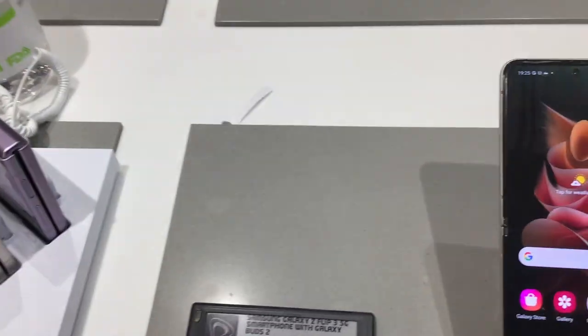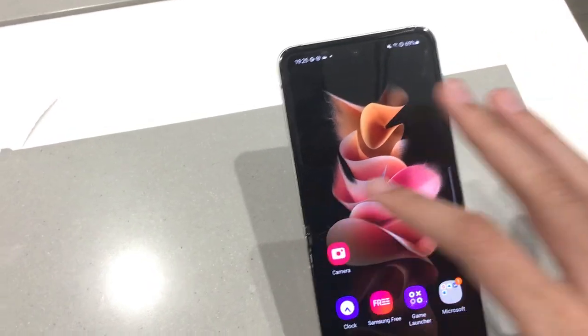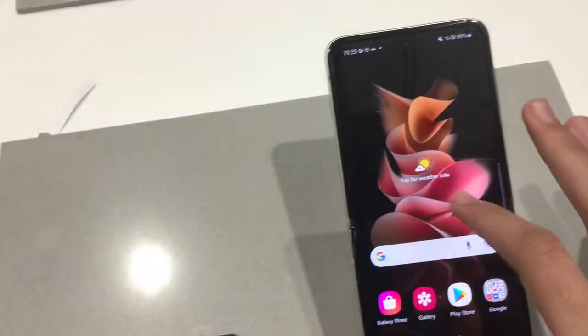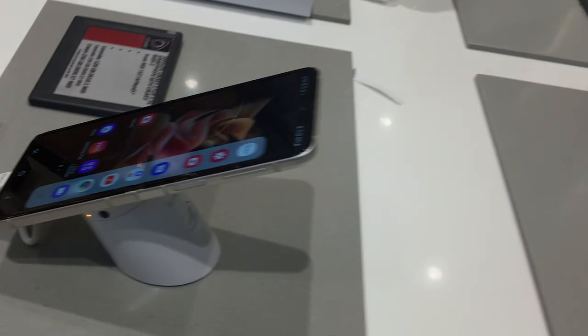This is the Galaxy Z Flip 3. As you can see, it's a little good — except for that little bump here. I'll look a little bit closer so that you can see this. You can see the bump here.